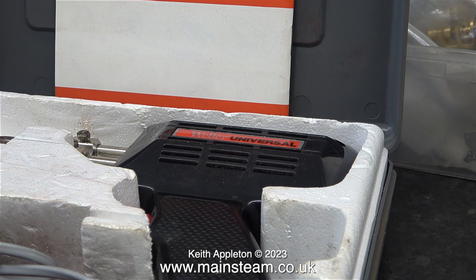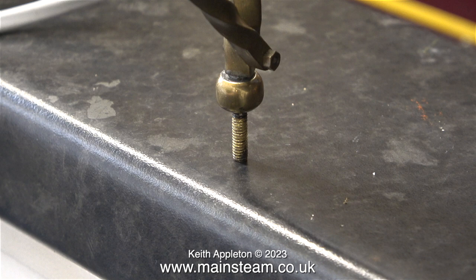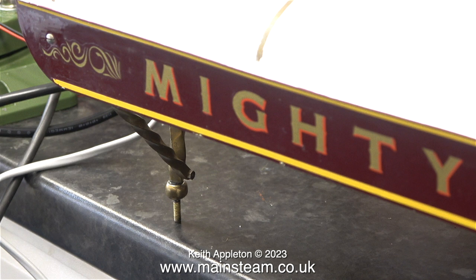I'm about to use this soldering iron for a job on my small traction engine's canopy — on one of the barley twist canopy supports, or 'olivers' as they're generally called, as in Oliver Twist I presume. The bottom part with the ball and the thread which holds the canopy in place on the traction engine broke off.